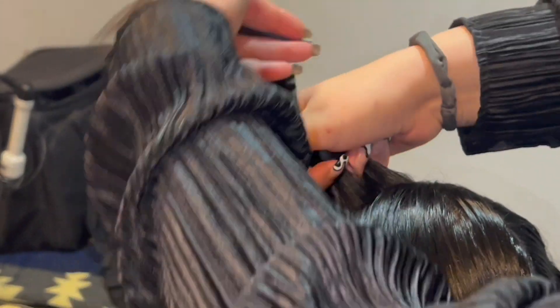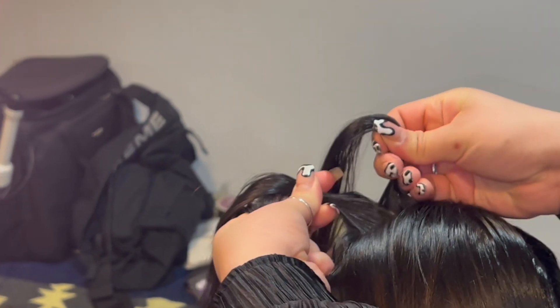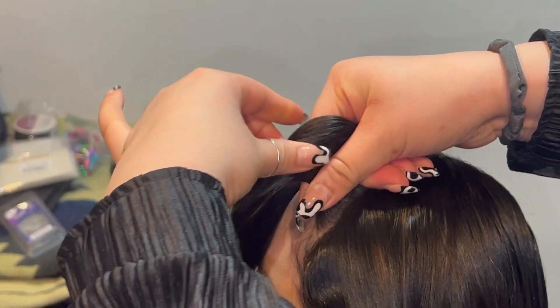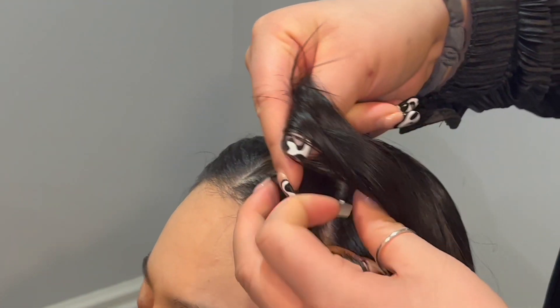We're gonna split this section into three even pieces — one, two, and three. Taking our right piece, sliding it under the middle, we're gonna grab our left side with our pincher fingers. While holding these pieces firmly in our hand, we're gonna bring our top piece and rotate it underneath the middle.